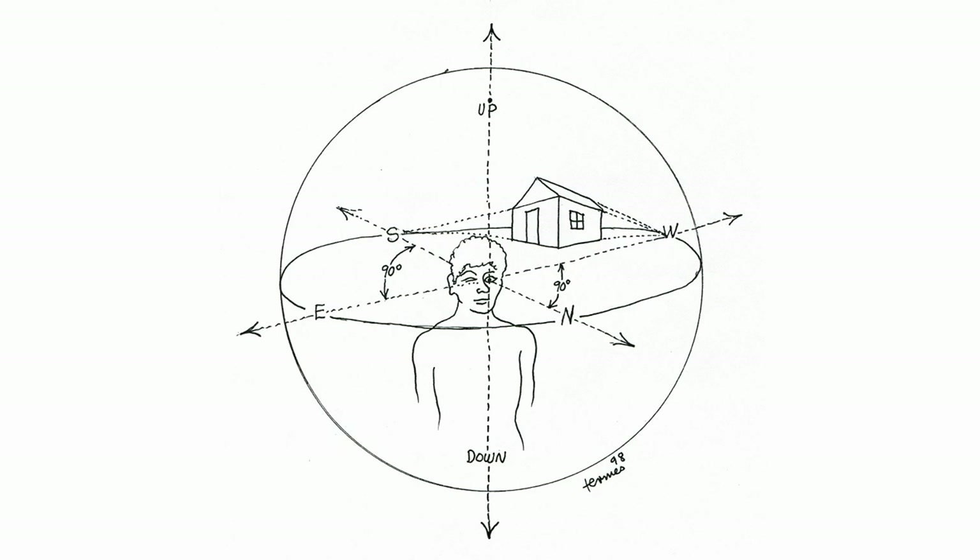This is like where I'm actually inside a transparent ball. I'm aware of north, south, east, west around me, up and down around me. And how does that all fit onto a sphere?